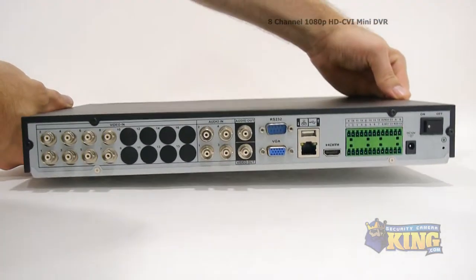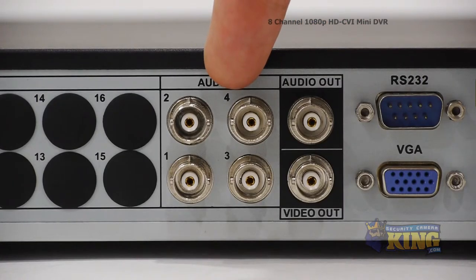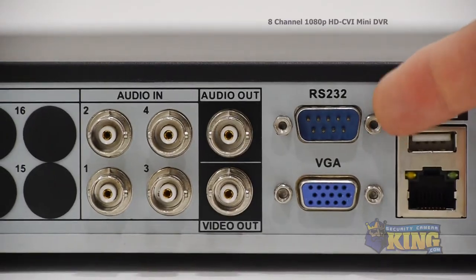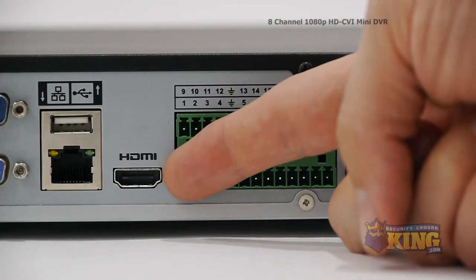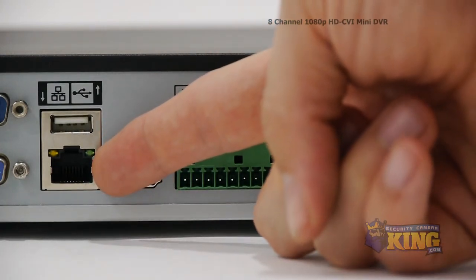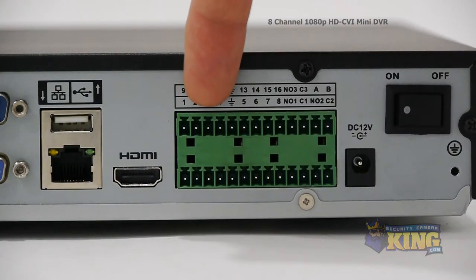Now let's take a look at the back of the DVR. This DVR has eight video channels, four audio inputs, audio output and video output, RS-232 connector, VGA connector, HDMI output, USB input, and RJ-45 which connects to your router so that you can access the DVR from the internet or inside the network. These are the alarm inputs and outputs.